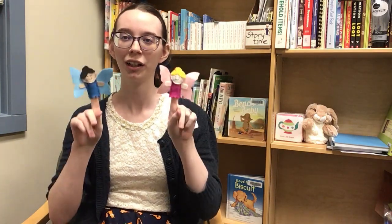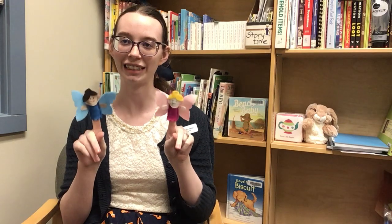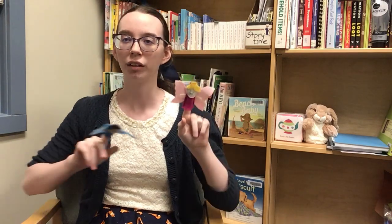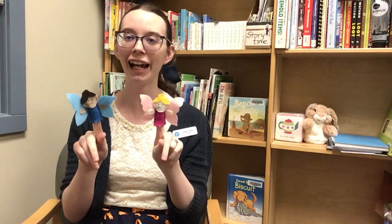We're gonna do one more. Two little fairies sitting on a cloud. One named quiet and the other named loud. Fly away quiet, fly away loud, come back quiet, come back loud.